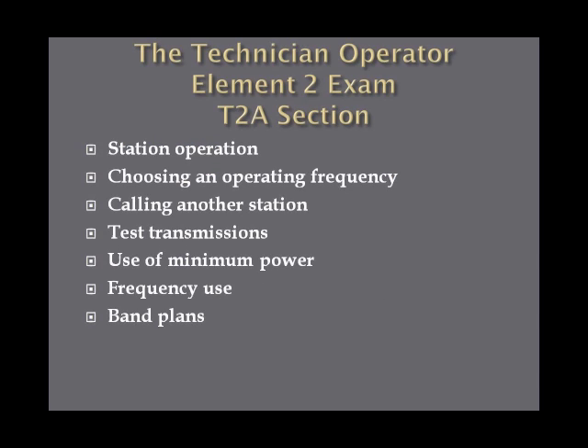The T2A section covers station operation, choosing operating frequency, calling another station, test transmissions, use of minimum power, frequency use, and band plans.